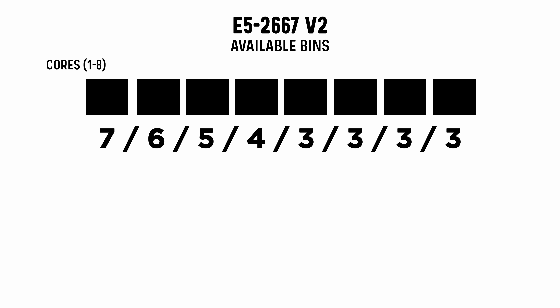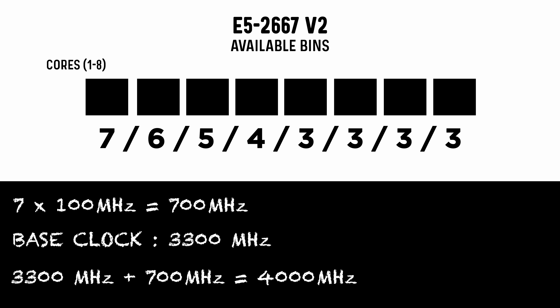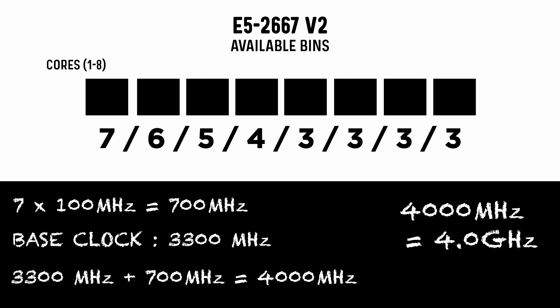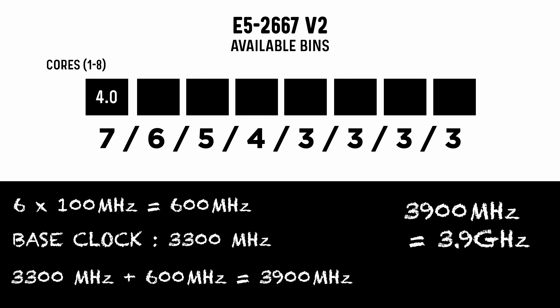It's easier to understand if we reverse the order of those numbers. If the CPU is boosting one core, the number of available bins is 7 — 7 times 100 equals 700 megahertz. Add that 700 megahertz to the base clock of 3,300 megahertz and you get 4,000 or 4 gigahertz, which is our advertised boost clock frequency. If the CPU is boosting two cores, the available bins drops to 6 — that's 600 megahertz added to the base clock, so the boosted clock speed drops to 3.9 gigahertz. Carry this on down the line and you can see that from five cores upwards the maximum boost on offer is 3.6 gigahertz.